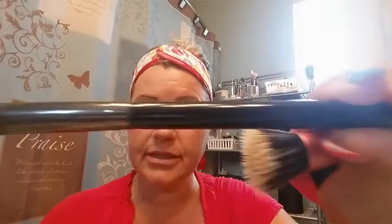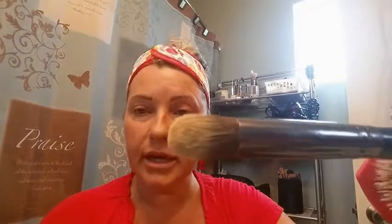I will be using two different brushes to do this. The first brush I use is by Crown, C456, but you can use almost any kind of brush. You want something that's a little bit firm but also soft and has a slight angle, so you can get up underneath your eye. If you have a particular brush you really like for doing your eyes, go ahead and try that.